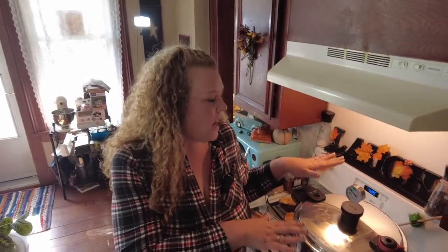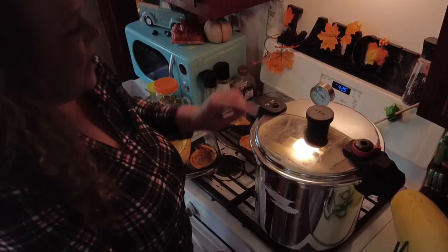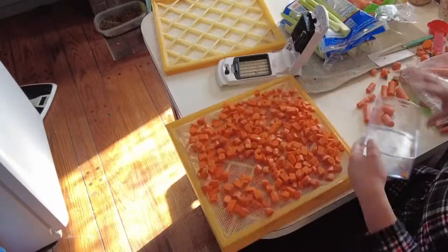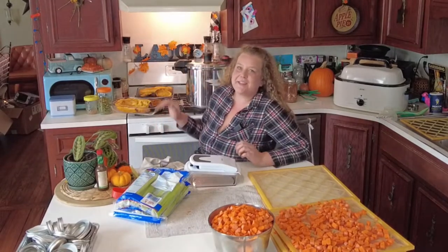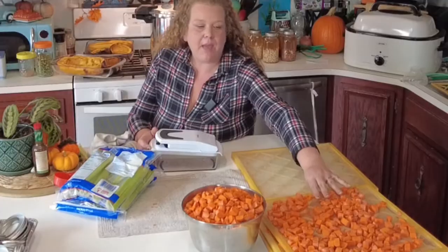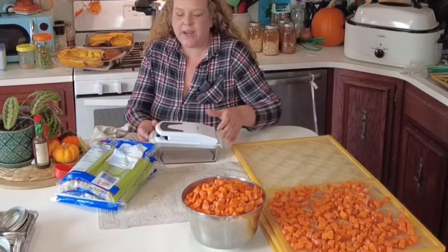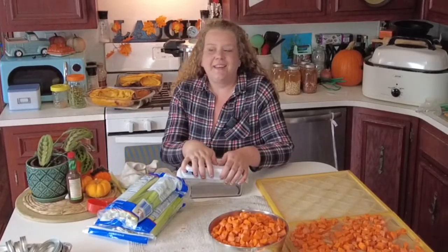Our pressure canner has come up to temperature and it is starting to steam. We want to turn our temperature down to keep our gauge at two, and then we're going to set a timer for 90 minutes. Now let's get back to chopping all of these veggies. We've cut up both bags of carrots — one bag we have steaming and we have three trays of carrots going to dehydrate. Now I'm going to chop up the celery and then we'll do onions.